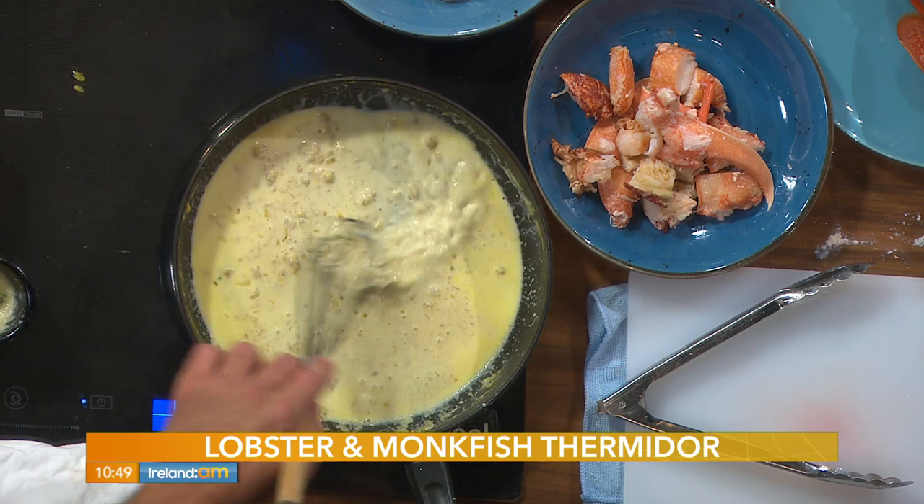We're going to add two types of cheeses — Gruyère and Parmesan. Parmesan for that rich flavor, and the Gruyère gives you that melty, oozy feel. You're saying all the right things.